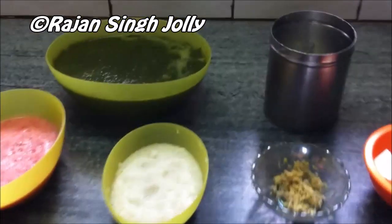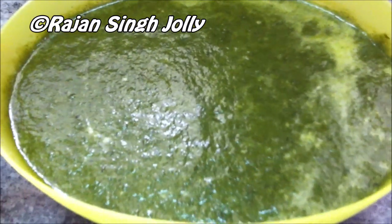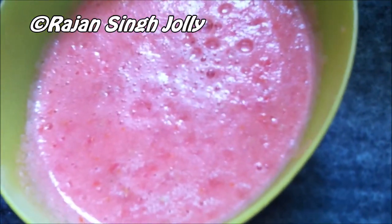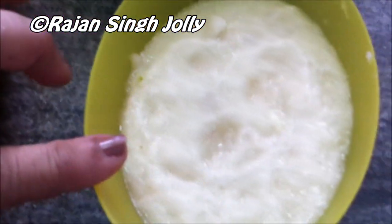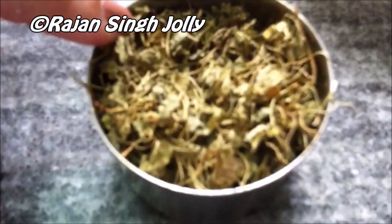Here are the ingredients we will need: two tablespoons of desi ghee or clarified butter, half a kg of Palak or spinach leaves which have been boiled and pureed, two tomatoes which have been pureed as well, two onions and one bulb of garlic which has been pureed as well, one tablespoon of grated ginger, 100 grams of paneer which has been cubed, one teaspoon of kasuri methi — dry fenugreek leaves.